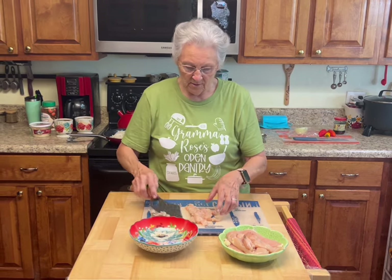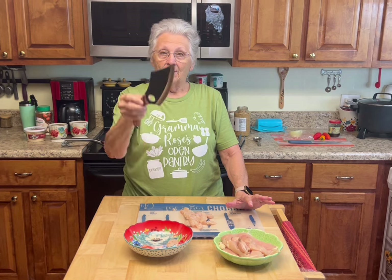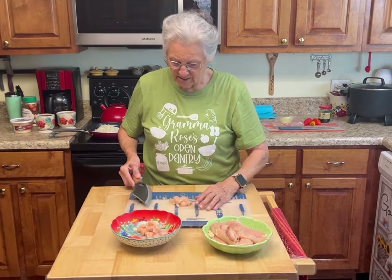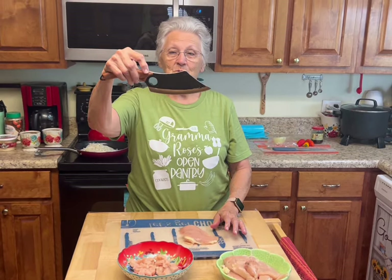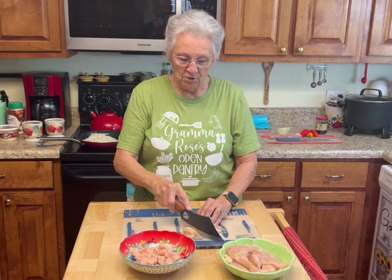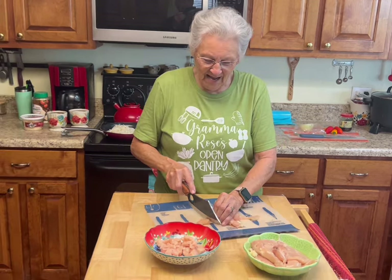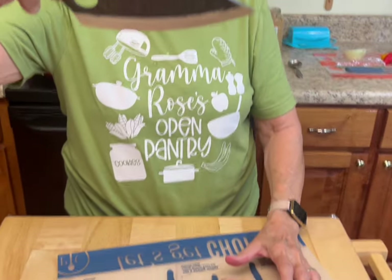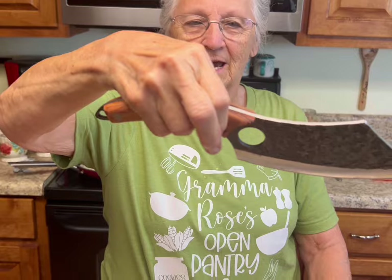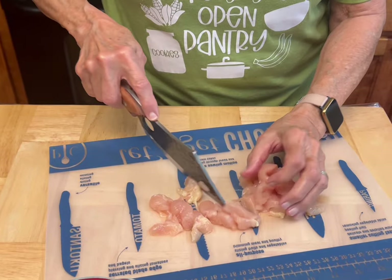I need to be gluten-free, and so many of you out there do too. For all of y'all who complained about my knife not being sharp — my daughter asked what I wanted for Mother's Day, and I said a good knife. So I picked this one out online. It's sharp, wonderful, and you can use it as a knife or a cleaver. It has so many purposes and I love it. It's got a wooden handle and I'll probably use it as a cleaver for big pieces of meat.